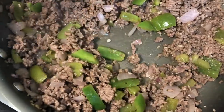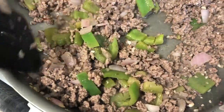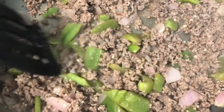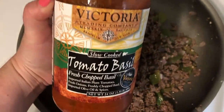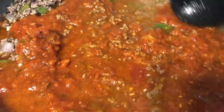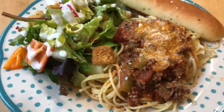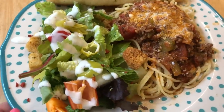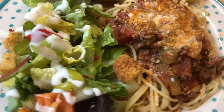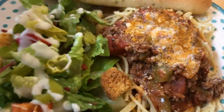For meal number one I'm making a super simple spaghetti with meat sauce. I'm browning some ground beef along with some red onion and bell pepper, adding my favorite spaghetti sauce — the Victoria brand tomato and basil — along with about half a jar of water. I let it simmer for about 40 minutes on low so the peppers and meat got really tender. I served it over thin spaghetti with parmesan cheese, a big salad, and some breadsticks on the side.